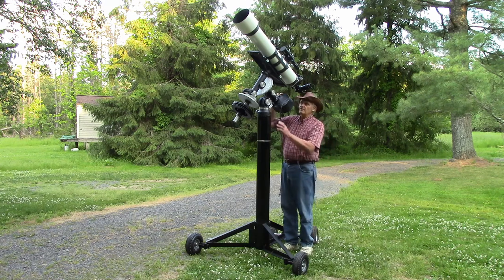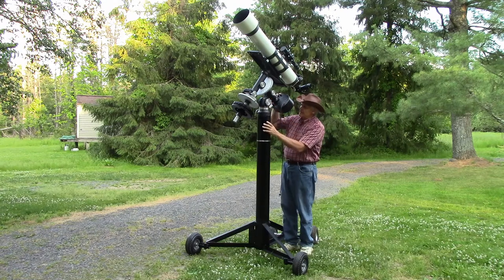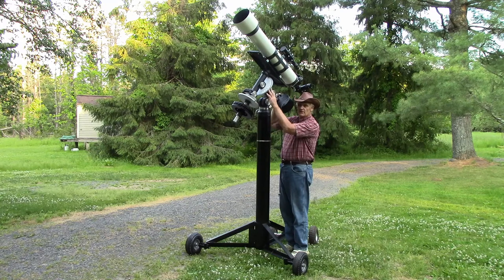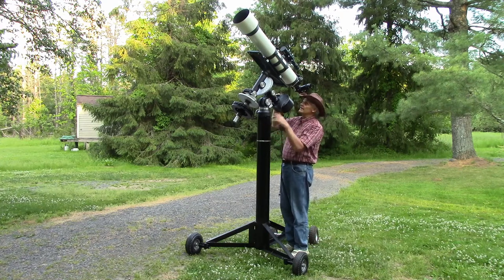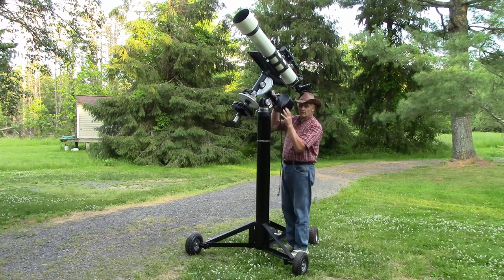I'm going to show you how I restored and rebuilt a Starliner mount. I like the Starliner mount — I've had one for over 50 years, and when this one became available, I jumped at it. It didn't have any pier or legs, so I made the pier, the legs, and put the tires on. It had no counterweight, so I made counterweights. It had no setting circles worth anything, so I made new setting circles. Right now I have my 6-inch refractor on here, and I'll probably also put a 10-inch Cassegrain on. I'm going to go over what I did.